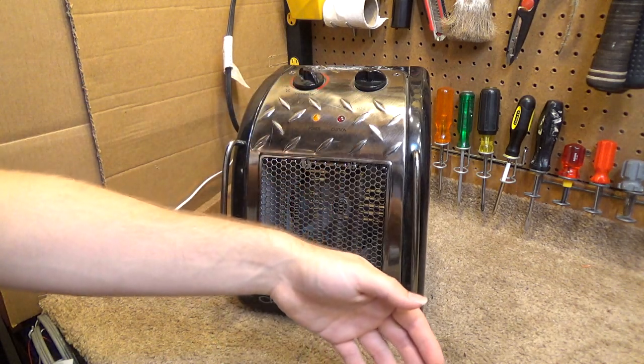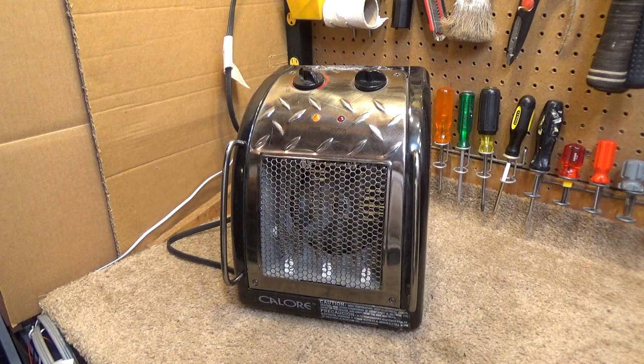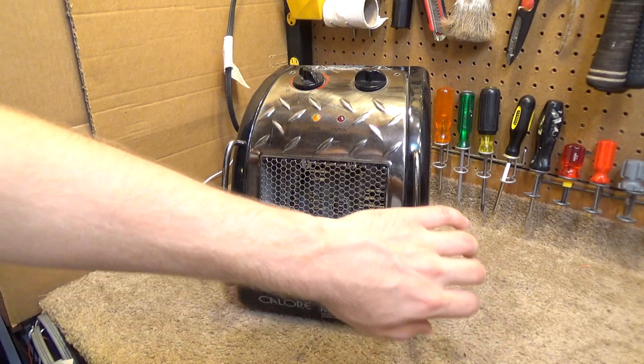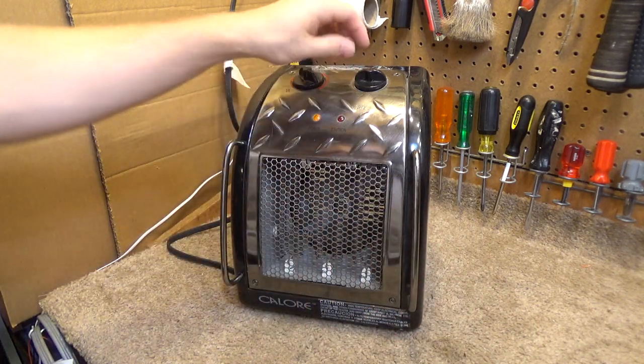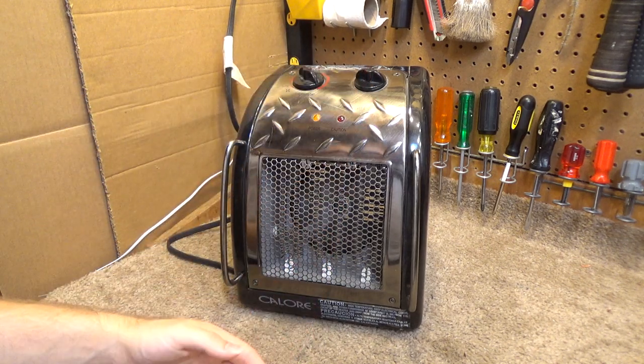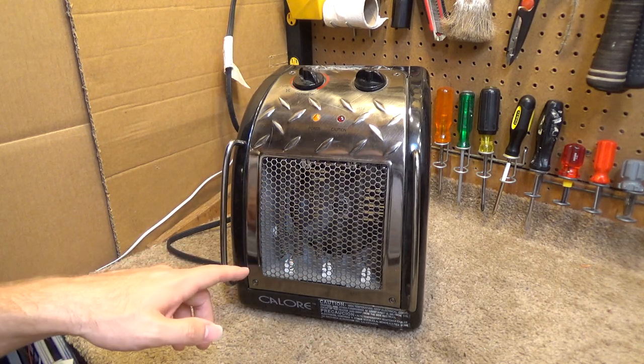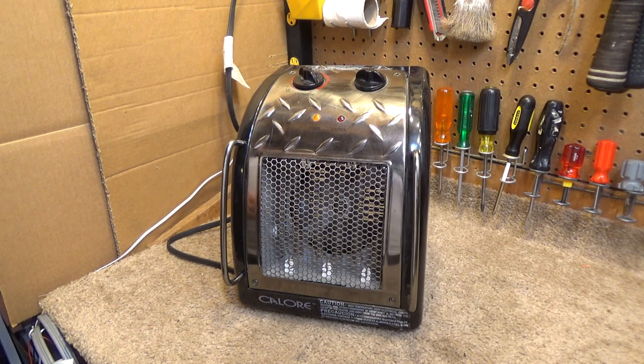It's getting hot — not impressively hot, but it's definitely throwing out some heat. At 1500 watts, still no caution indicator. Actually, this element looks like the element that's in the old Titan heater I have. I had to swap mine out because the element in that heater got screwed up.